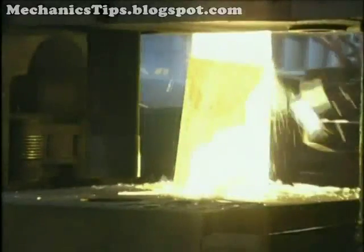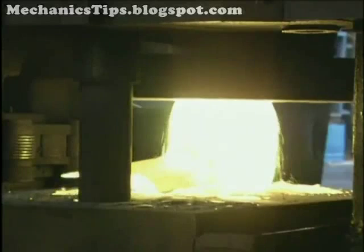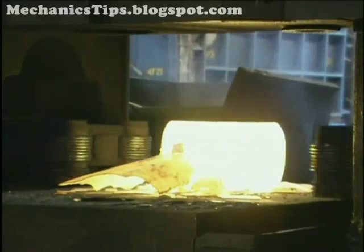Open die forging is performed on ingot, billet, bar, or a preform, and is the deformation of a workpiece between flat or shaped dies without completely restricting metal flow.